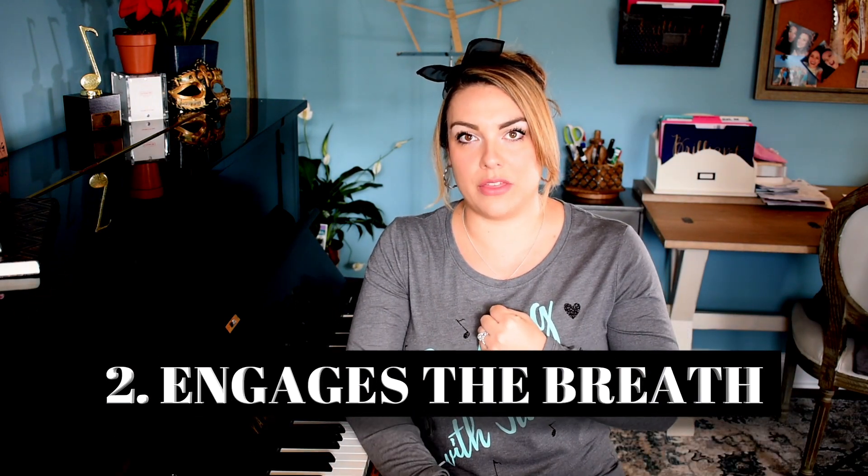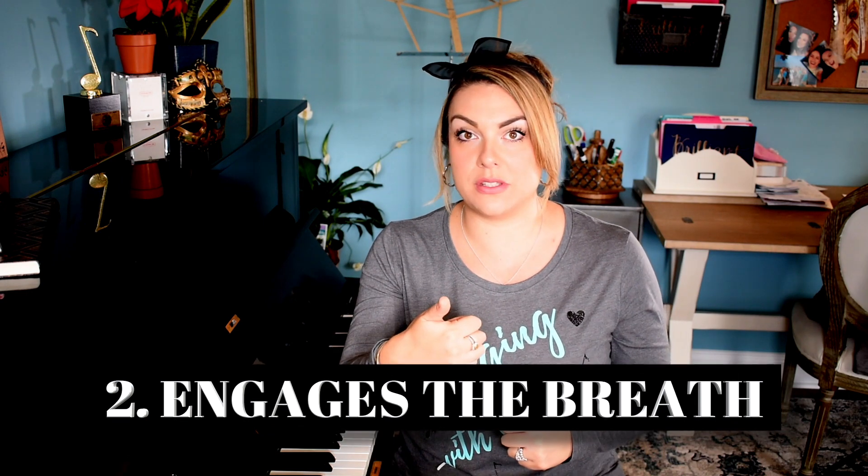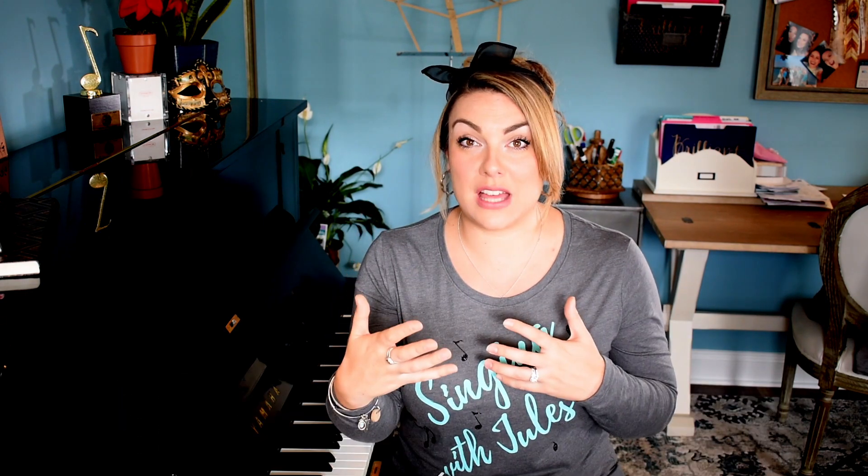Releasing neck and shoulder tension is so important — it's where so many people hold tension. The second reason why it's so important is because it really forces and mandates that you engage with your breath and connect with that breath, because you won't be able to produce the sound or do the exercise if you're not engaged with that breath. So here's how it works: you're going to put your tongue out, just resting on your lip, and the air is going to come underneath your tongue.